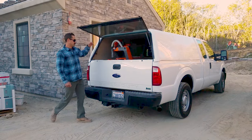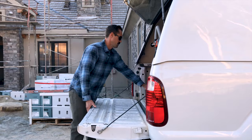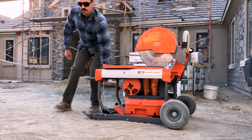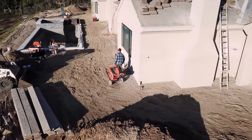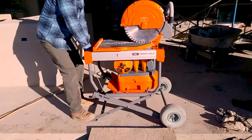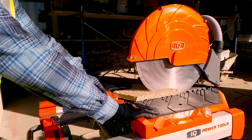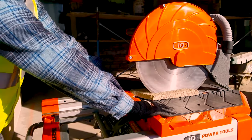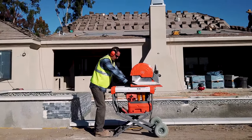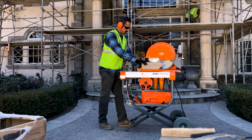Now, that's all about to change. IQ Power Tools is raising the bar with a true innovation: the world's first 16.5 inch dry cut masonry saw with integrated dust control. This is the IQ MS362.